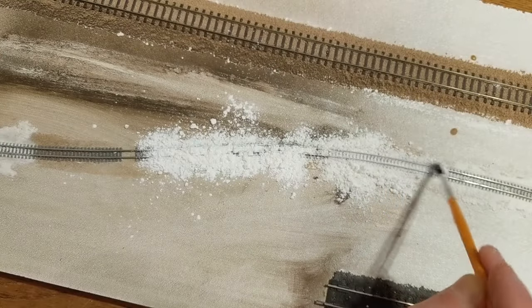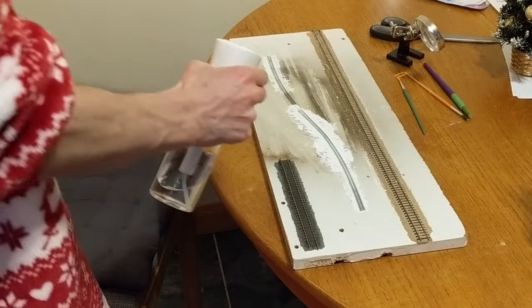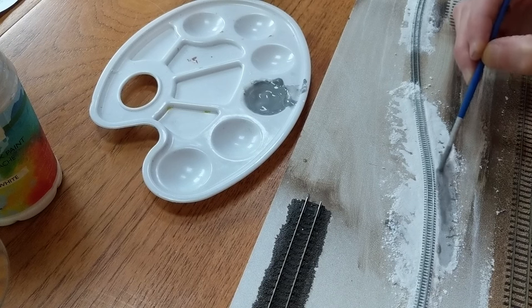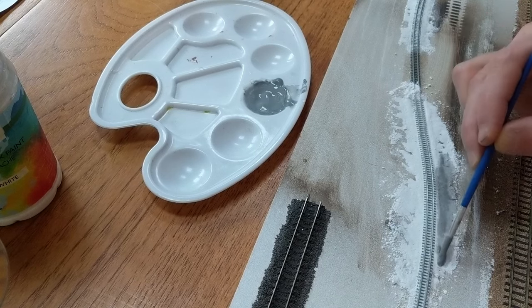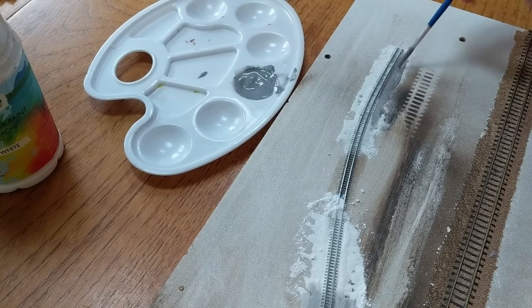I had another go with plaster, this time smoothing and compacting it before applying the water. When dry, that looked too smooth and didn't resemble ballast. Both the grout and plaster needed painting; I used diluted acrylics. I found that because the powders hadn't been fully mixed with water like they're designed to be, they were prone to clumping when I added the paint.